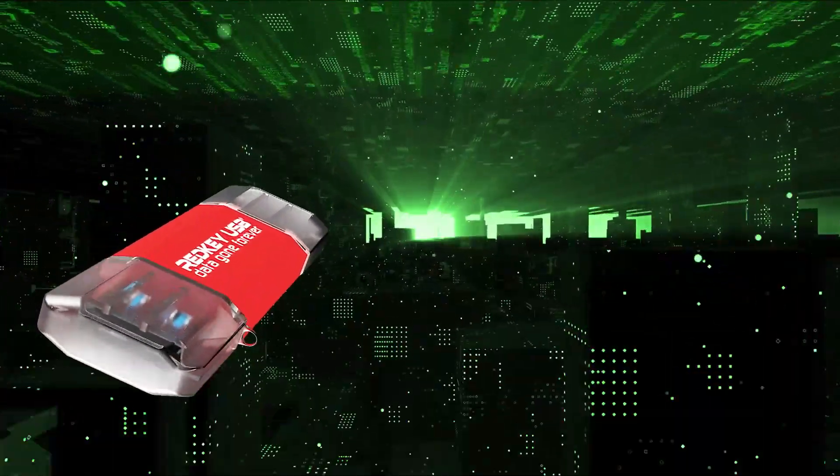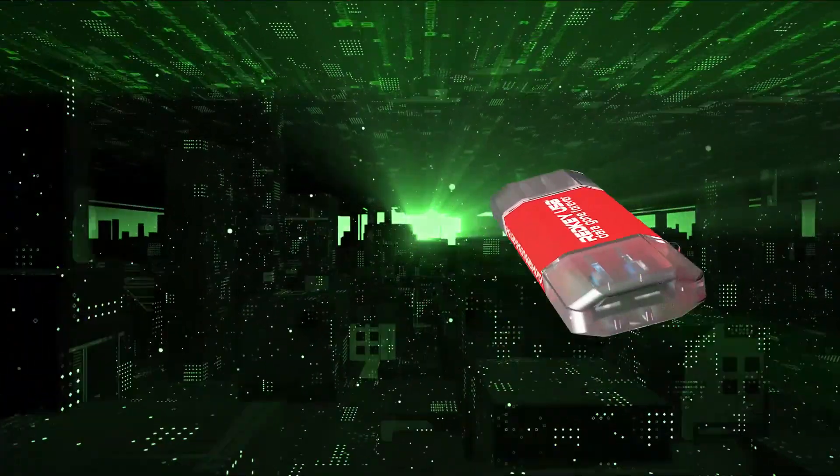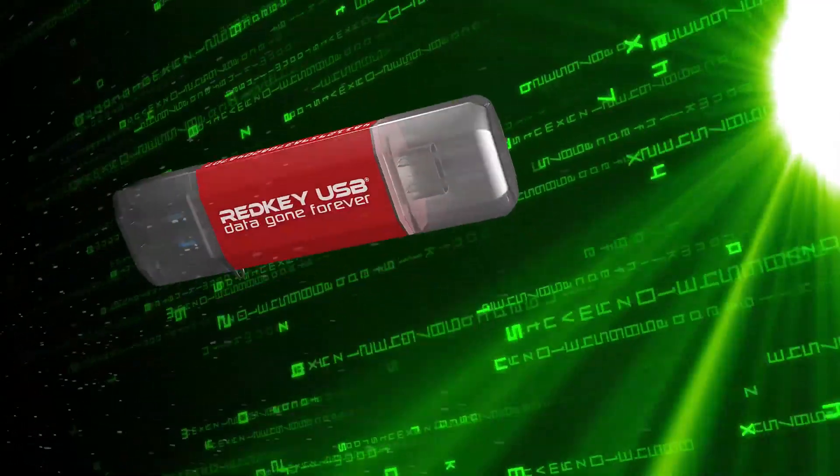RedKey uses military-grade security to eliminate all the data on your computer's hard drive. Every last trace.